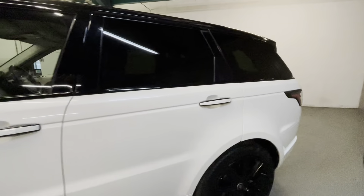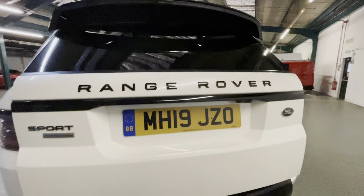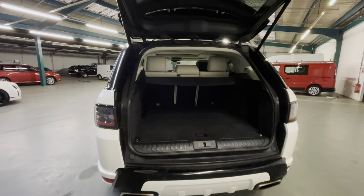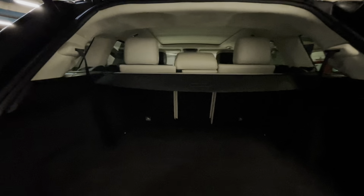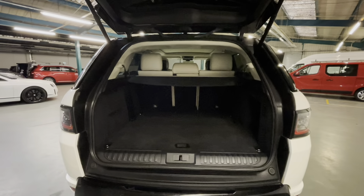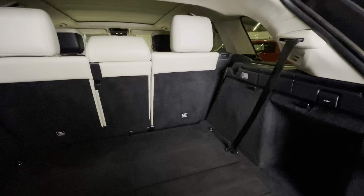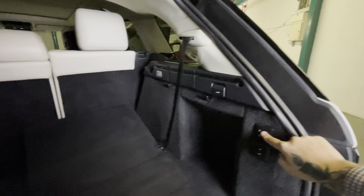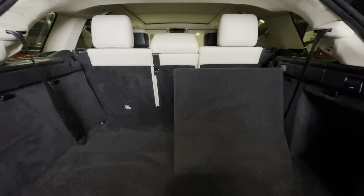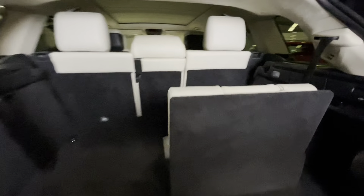As you'd expect on a car this size, the boot is particularly large. It's an automatic boot — you'd expect to have that on a car of this level. Very generous size. This being the seven-seater, of course you can put the rear seats up if you need to carry more passengers. I'll just show you how easy it is to do that — it is a button on this model. All you do is remove the luggage rack, which I've already done, and then you can pop your seats up. It is a bit swish, that, isn't it.